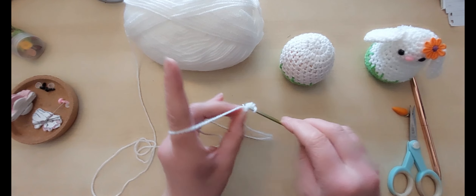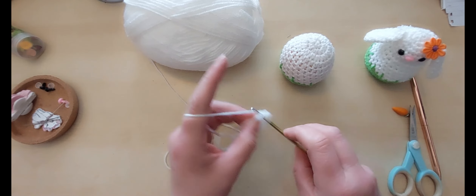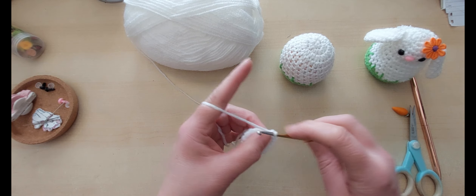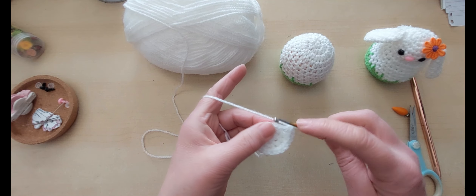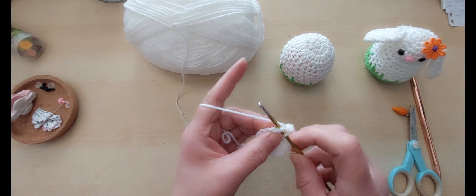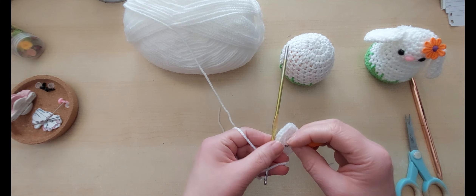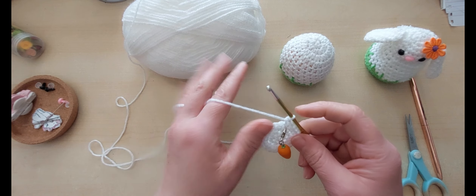Still not enough — we need 24. Off we go again: two double crochets in each stitch. The whole of his head and his ears are double crochets. Two in our first one, two in our second one, two in number three, in number four, number five, number six — so we're halfway there. Number seven, number eight, number nine, ten, eleven, and twelve — so we now should have 24 stitches. That is as much as we're going to increase. Stitch marker time — and we've only got four rounds of double crochet.